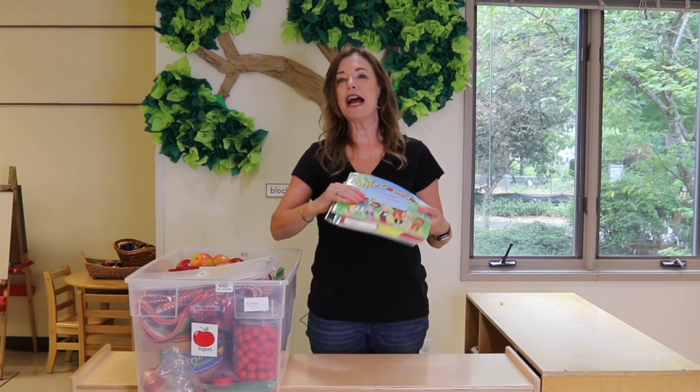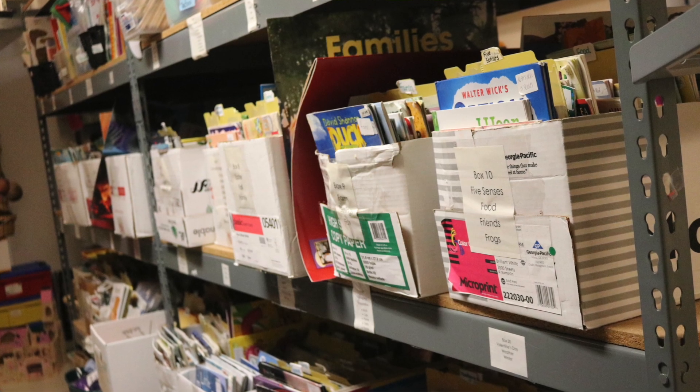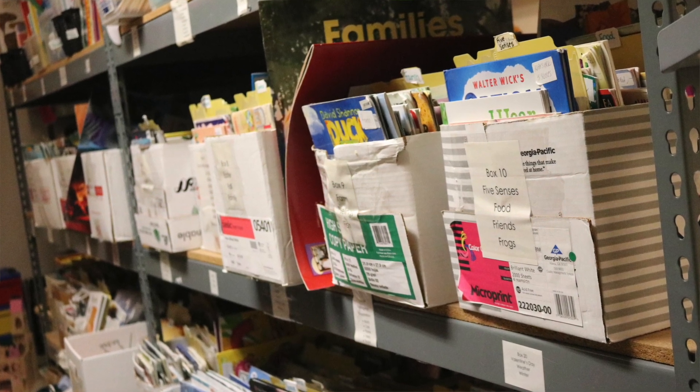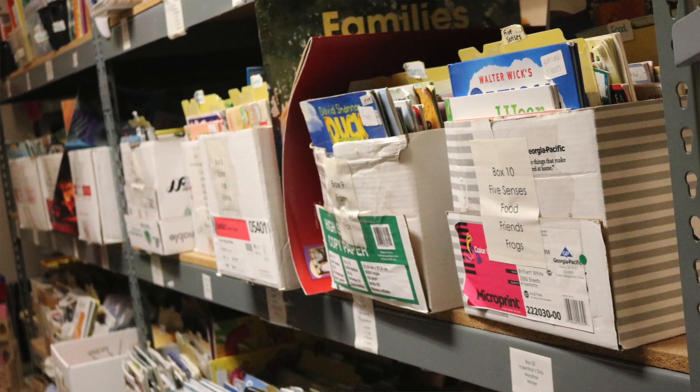Our books are actually stored in their own section. We have a section in our storage room organized by subject where we keep our books, so we do not keep those in our bins.